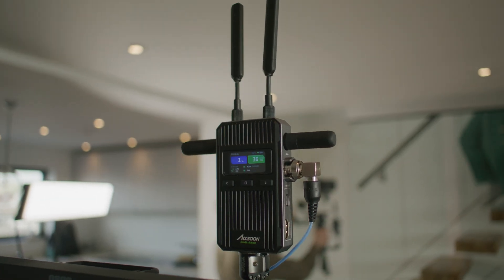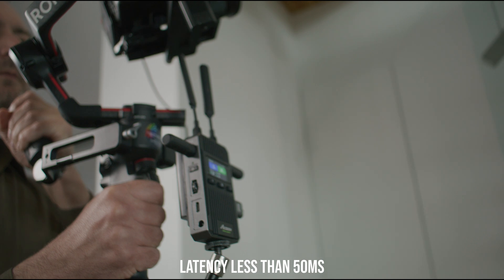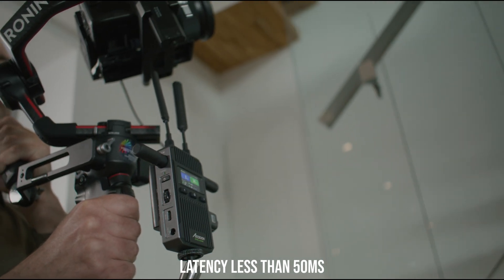The Cineview 2 SDI is the latest generation low-latency wireless video transmission system from Axoon. The Cineview 2 offers greater stability than previous models and an impressive latency of less than 50 milliseconds.